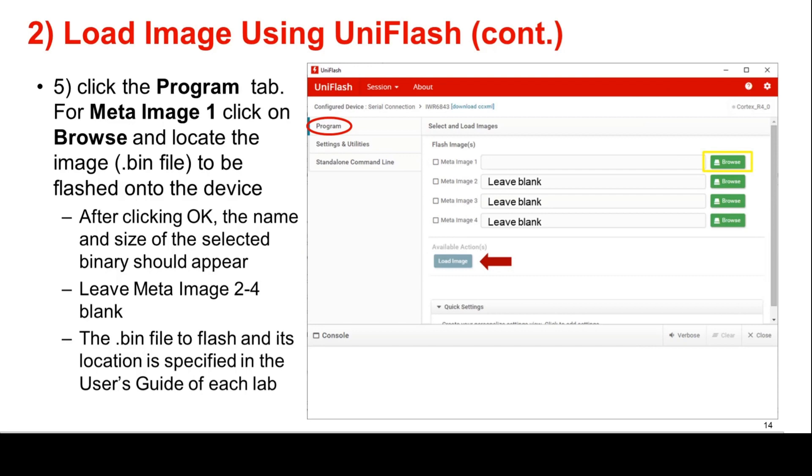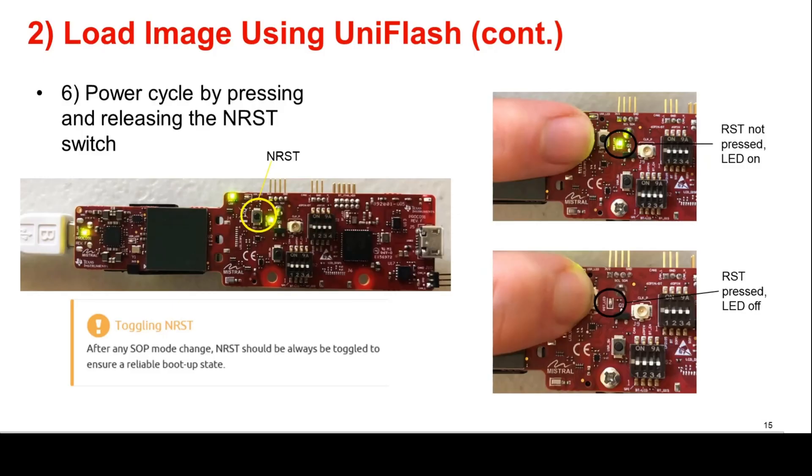Following filling in the COM port, click the Program tab. For MetaImage 1, click on Browse and locate the binary image file to be flashed onto the device. After clicking OK, the name and size of the selected binary file should appear, while leaving MetaImage 2 through 4 blank. Note that the binary file to flash and its location is specified in the User's Guide of each lab. After doing this, power cycle the device by pressing and releasing the NRST switch as shown in the images.